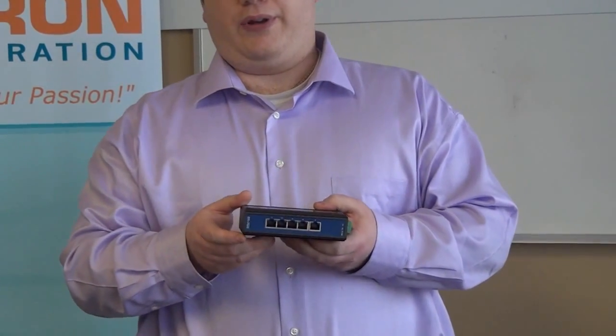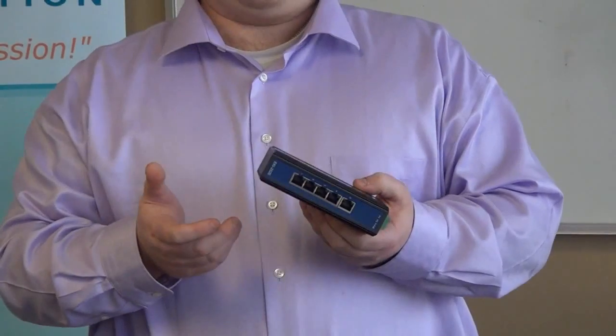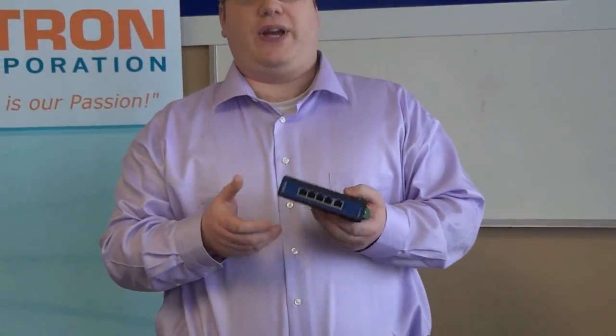Are there status LEDs on the unit? Yes — as you can see here, there are system status LEDs by each LAN port. They show link status, transmission speed, and collision status. There's also a relay output for an event alarm in the case of a power failure — the built-in LED will activate to notify administrators. Hardware status is easy to check via the LEDs, making troubleshooting quick and reliable.